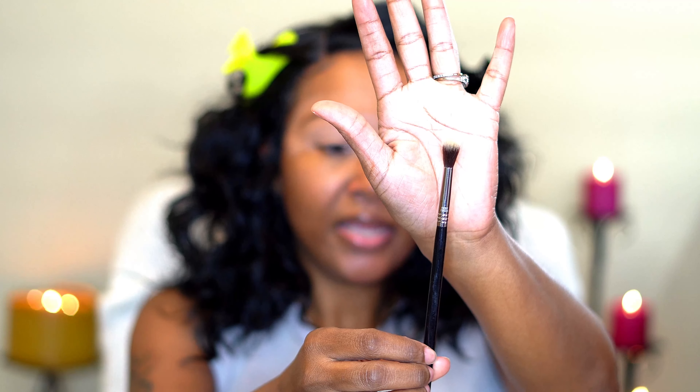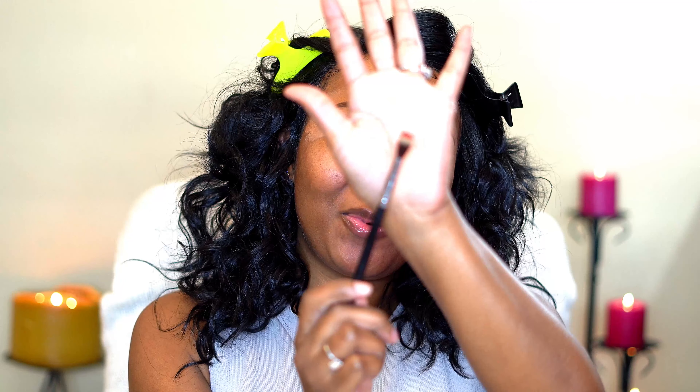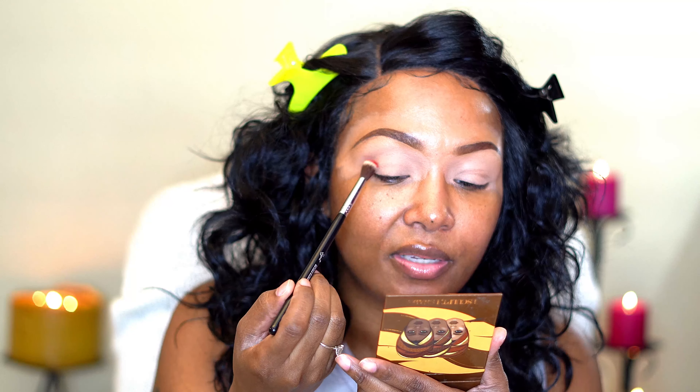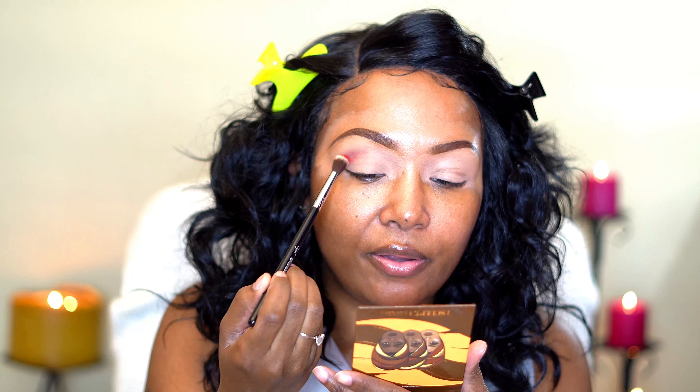I'm going to go in light with that color. I want to start off with this brush right here — this is from Sigma, the Sigma Tapered Blimming Brush, the E40 brush. A lot just picked up on this brush and I don't like that because I want to go in light, so I'm going to try to kick some of it back without losing it. Because y'all, this palette costs $70 — I ain't trying to dust it all off over my table. This is going to hopefully be my transitional shade, so I'm going to start tapping up here right in the crease.